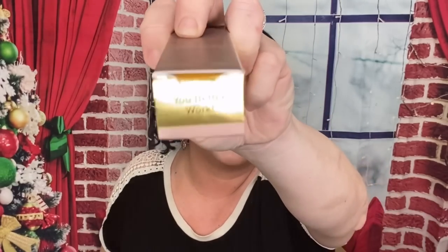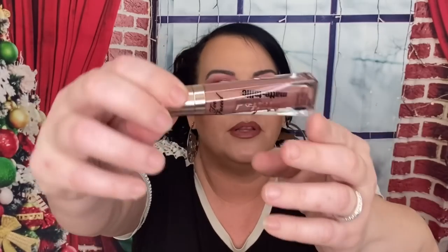The next thing is from Too Faced — this is the Melted Metallic lipstick in the shade 'You Better Work, Girl.' This is $21. I think I'm going to put this in a giveaway. The reason is I have so many lipsticks and this color — I'd rather give it to one of you guys who will use it.